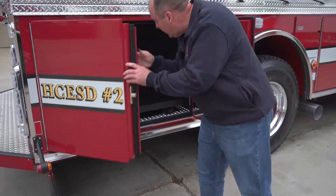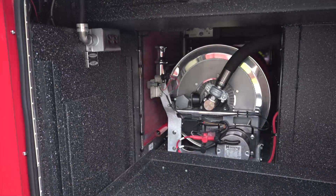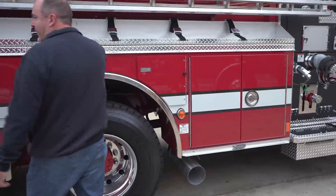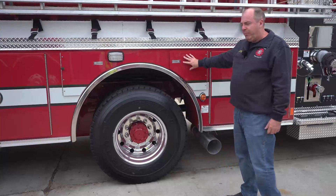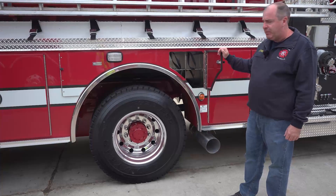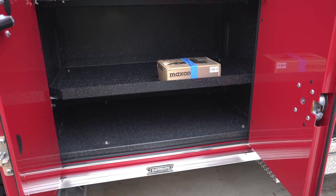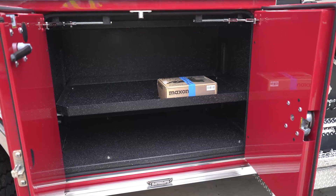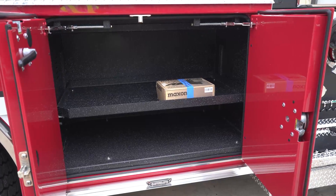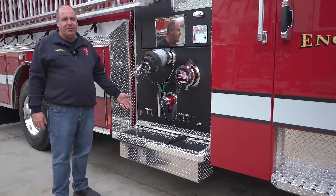Here's our rear compartment. We also have shore power on this side as well and a nice slide-out tray. We've got more storage over each of the wheel well compartments for extinguishers or extra SCBA bottles. It's not a very big engine, but we still have a lot of compartment space and the ability to carry a lot of hose while carrying a thousand gallons of water. On both sides we've got floating trays for storing supply lines or a short section of five-inch to connect to the few hydrants we do have.